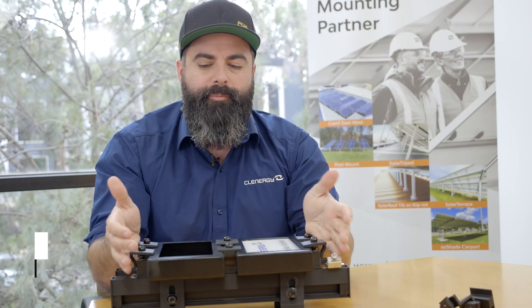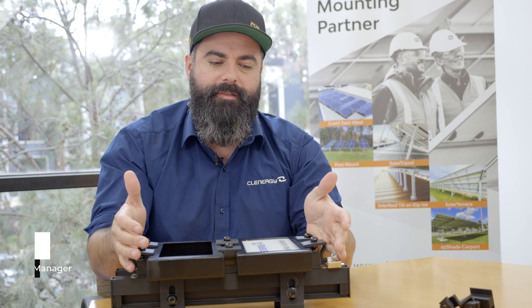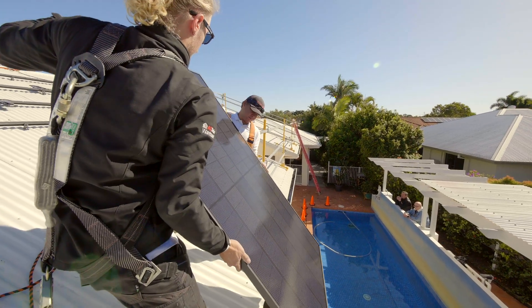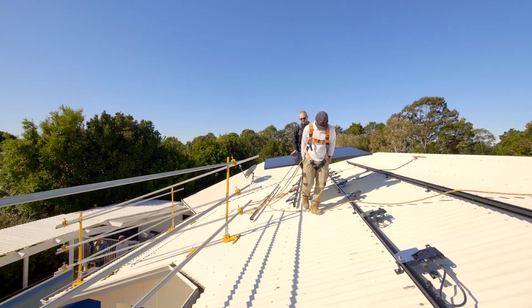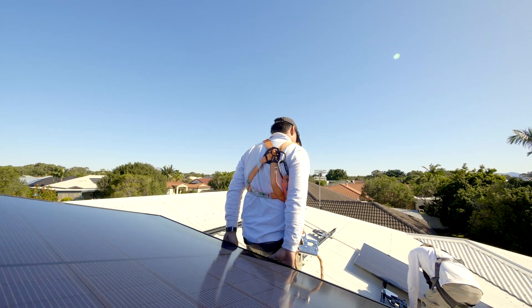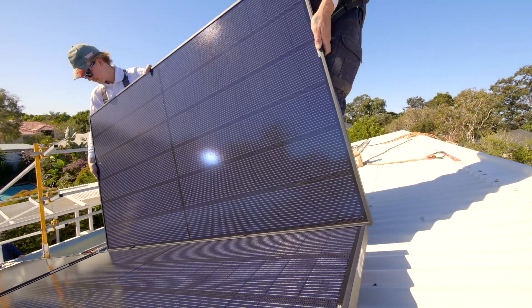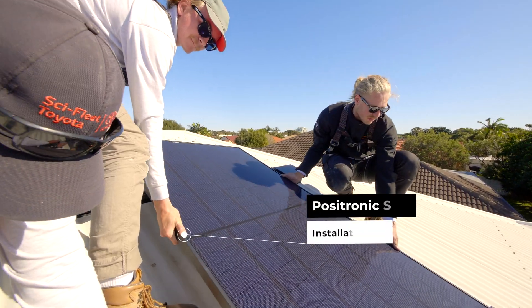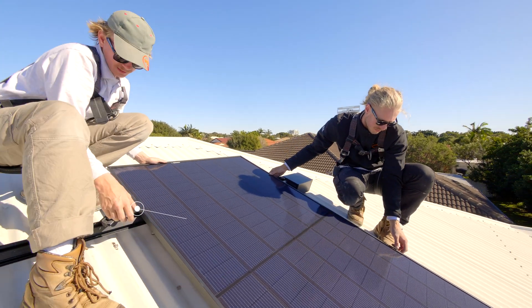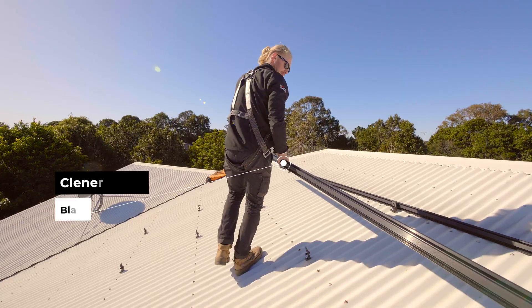The installers want to be proud of the job that they've done when they walk away, and they also want to have products and solutions that help them to convert the sale as well. The REC Alpha Series with the aesthetics of a pure black panel with no busbars — the wires are nearly invisible — fully black frame, full black cell, full black backing gives a fantastic finish on new and old homes.